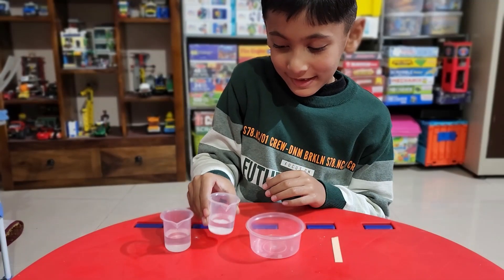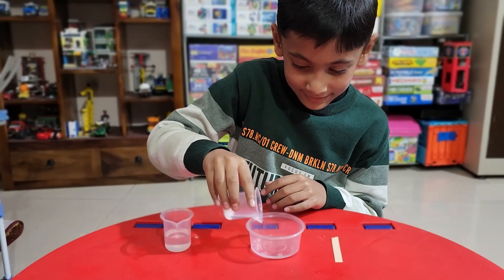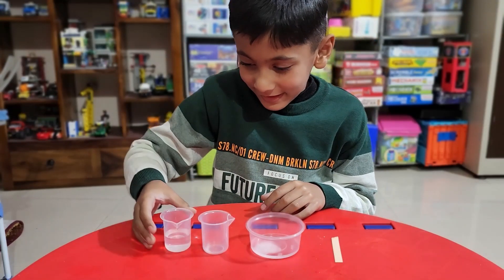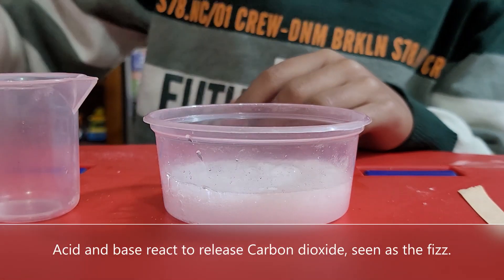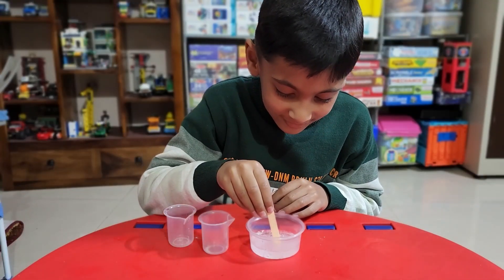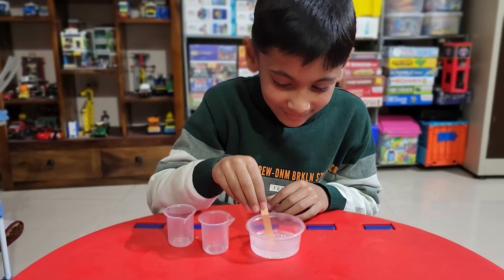In a plastic bowl, add both the citric acid solution and baking soda solution together. Observe what happens when you do this. Now, test the pH of the mixture in the plastic bowl using a pH strip.